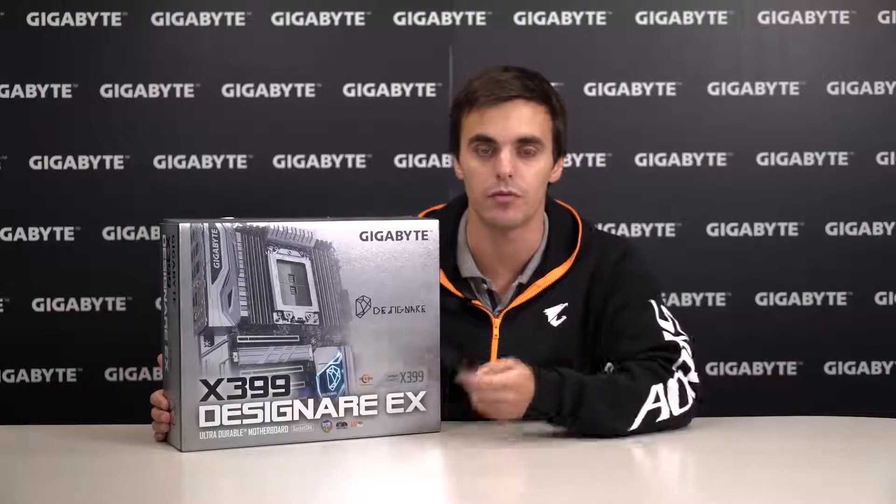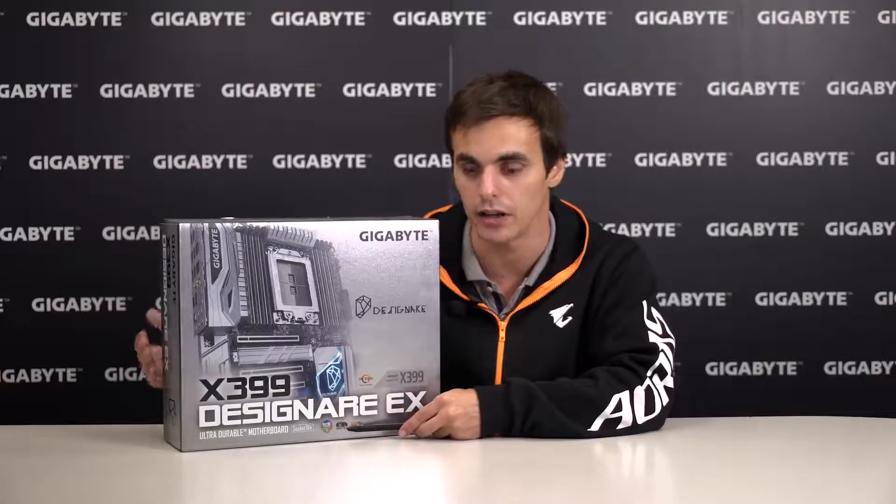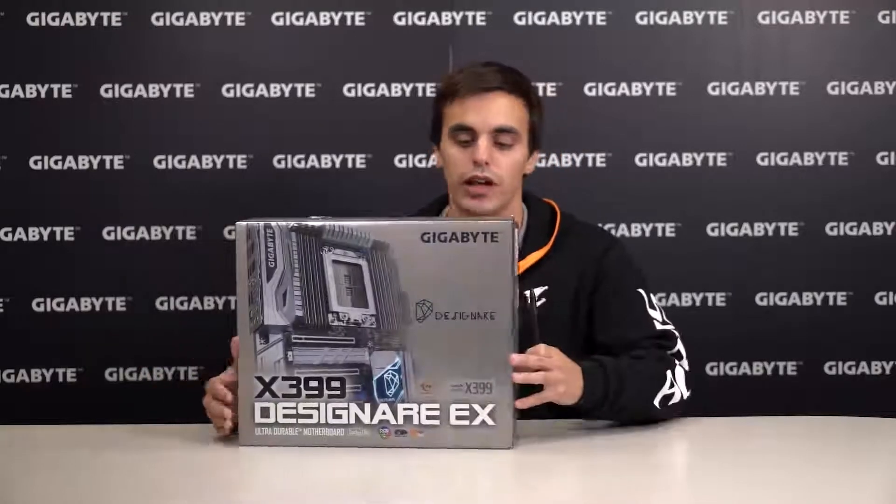Down below we added some of our favorite features such as the RGB Fusion and SmartFan 5 technologies, and this is another VR ready motherboard for the most immersive gaming experiences to date.